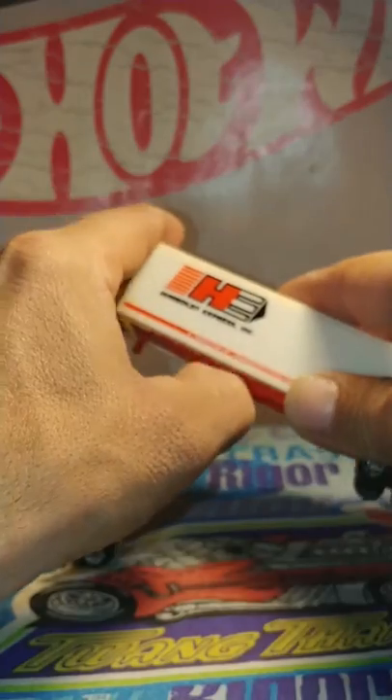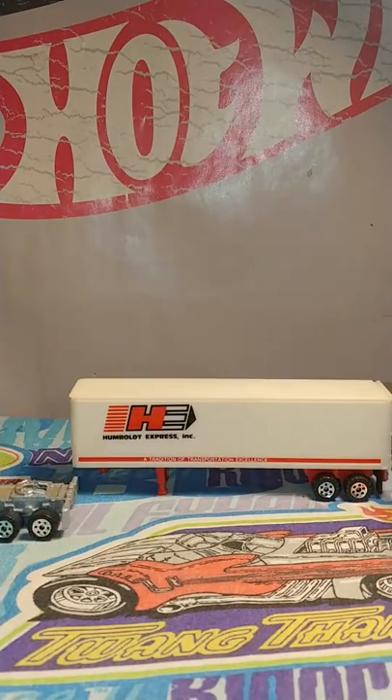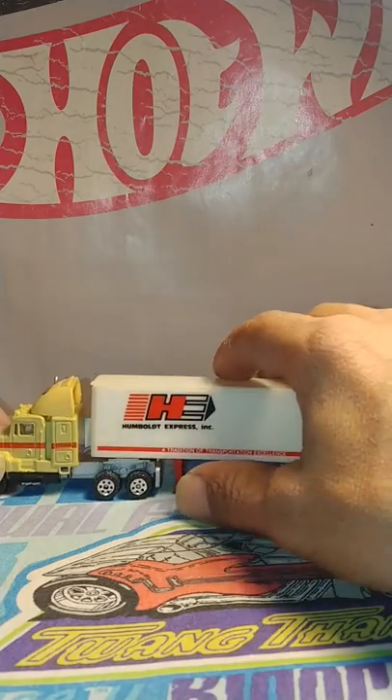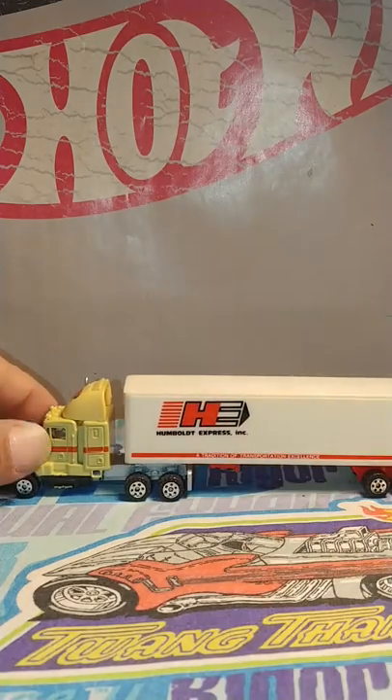It comes apart. Stand the trailer up by itself. Back up under it. Make sure it snaps. Pick the stands up and you're ready to go.